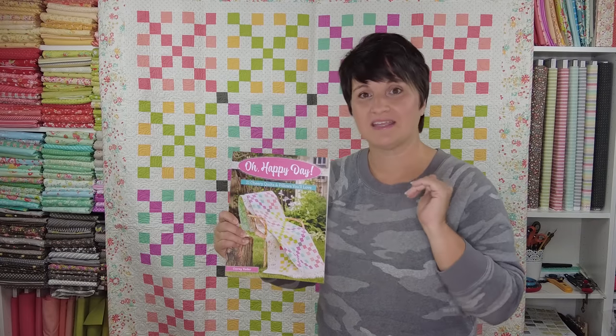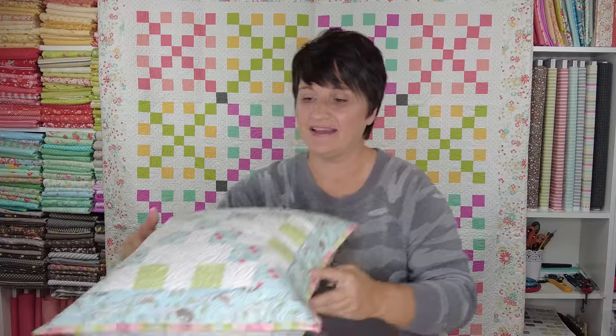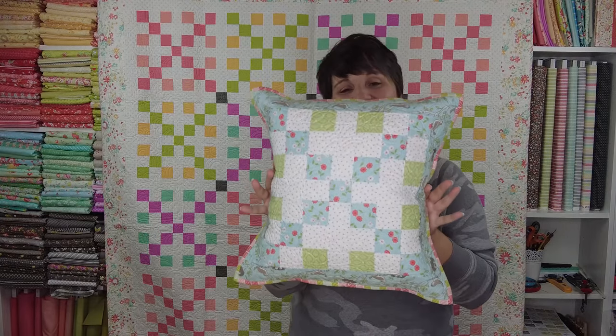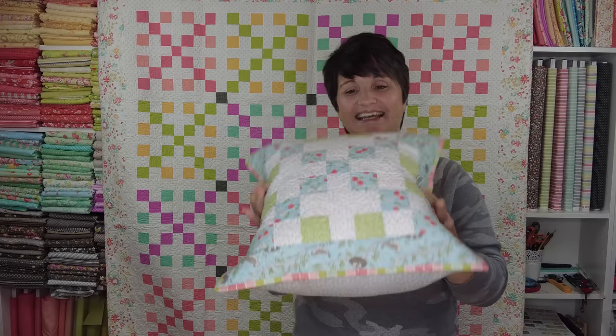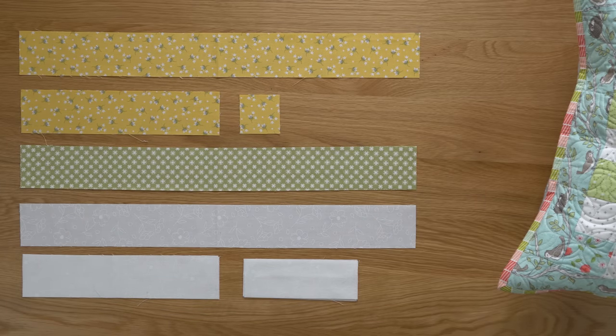Hello and welcome back to week three of the Oh Happy Day Sampler Sew Along. My name is Corey Yoder of Coriander Quilts and I'm excited to share this third block with you. If you look at the quilt behind me, you can see we are making the Oh Happy Day block from the book Oh Happy Day — this is actually the cover quilt the book was named for. Let's take a look at the pillow to see exactly how that block is going to look once we've pieced it. I have all my pieces cut out, so let's take a look at the cutting you're going to need.